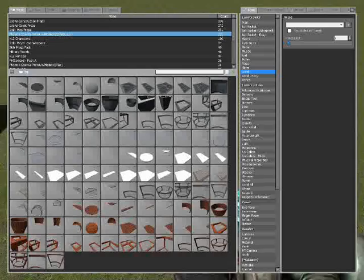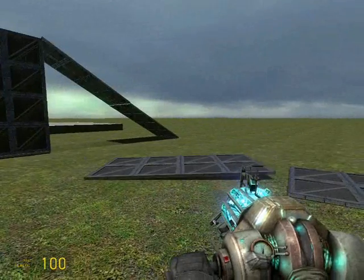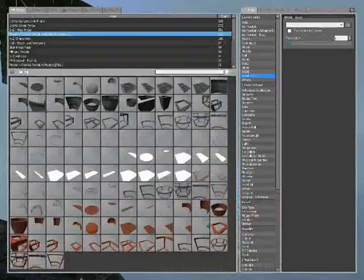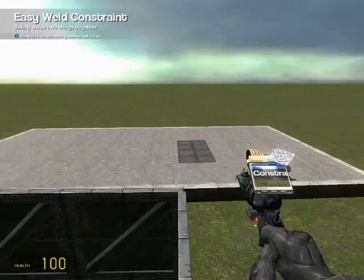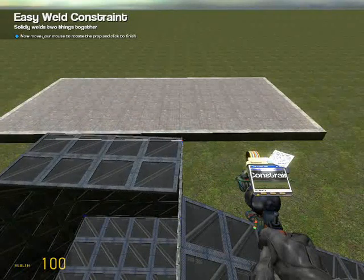As you can still see, it doesn't have a lid, so this is what we're going to make now. I need a 2x4 and a 2x2 piece. Just attach them to the top, leaving one small hole opposite the ramp.